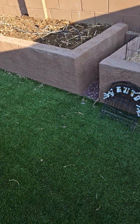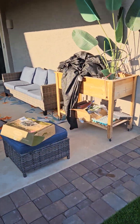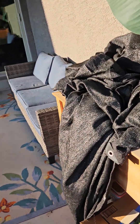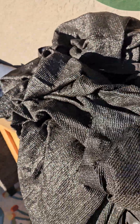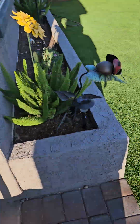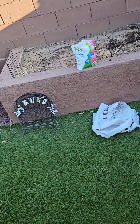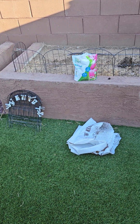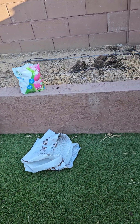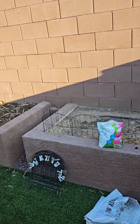I even tried putting on these shade cloths, and it did hang on until the end of July — we were still getting a few tomatoes. But they weren't ripening. They'd get big and then just stay green. We would have to pluck them and put them on the windowsill and let them ripen. But here's what's left.